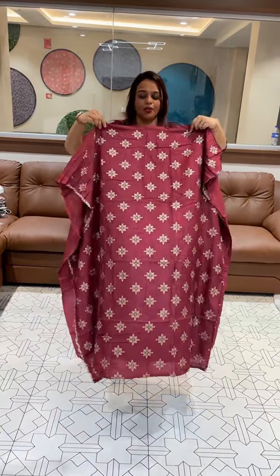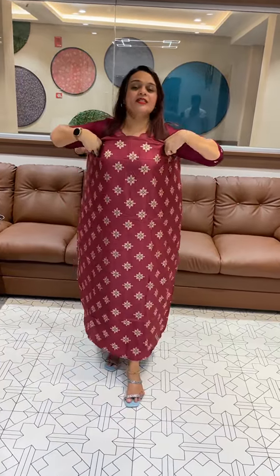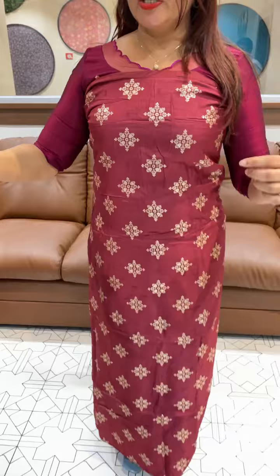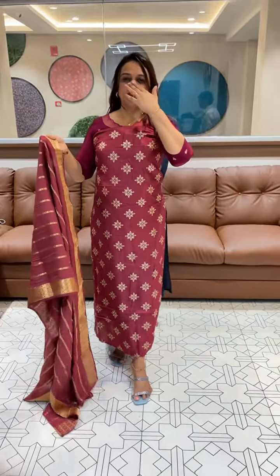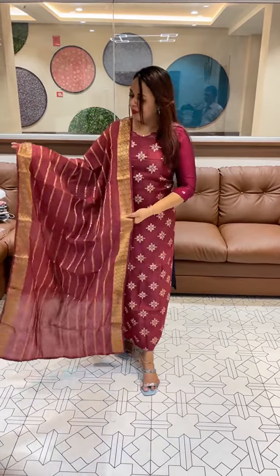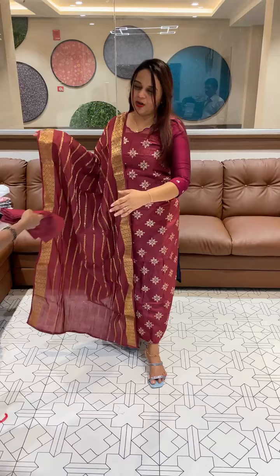Hello guys, welcome back. This is dollar jacquard fabric in the unstitched suits collection. The front is a beautiful weave — it is dollar jacquard fabric. It is a pure silk, or actually a type of semi-silk weave.